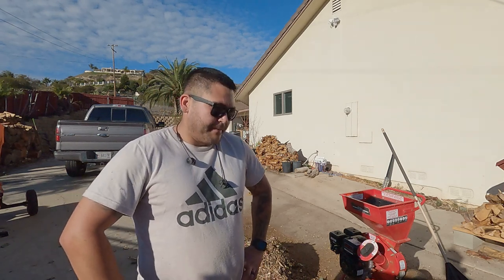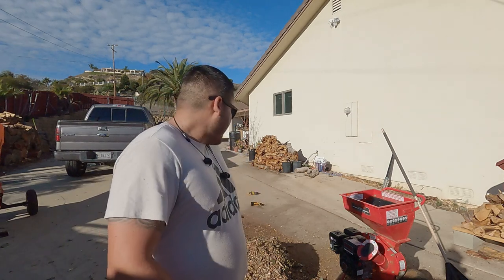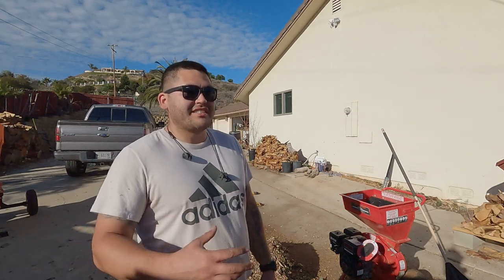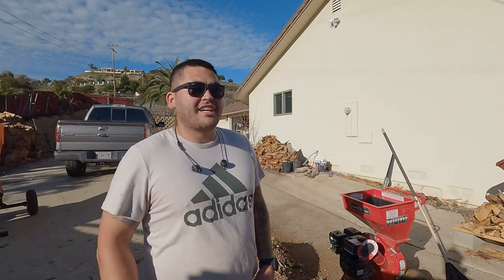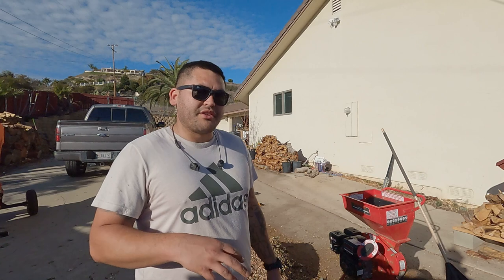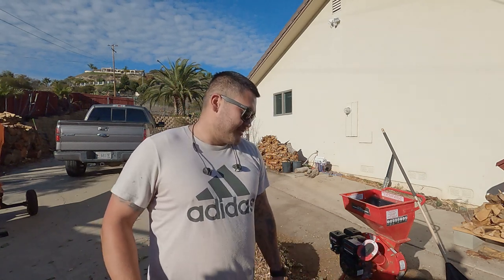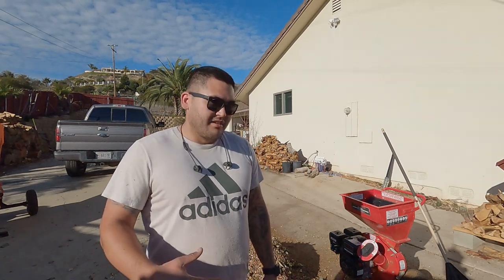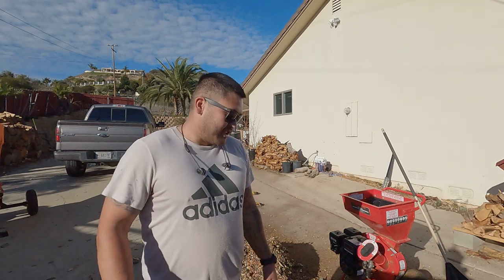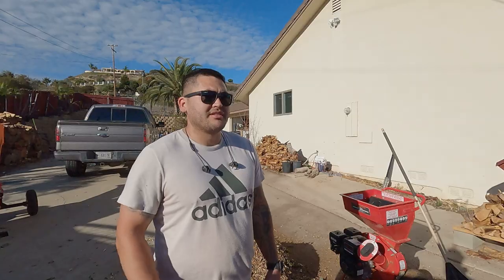The original stuff that's right here isn't terribly large and it will break down in a decent amount of time. But everything I ran through the chipper now is almost like large confetti — really finely mulched wood chips and leaves. This is going to break down really fast, especially with the mushroom compost. I'm hand-holding the camera right now so it's going to be a little shaky, but I wanted to show the difference.